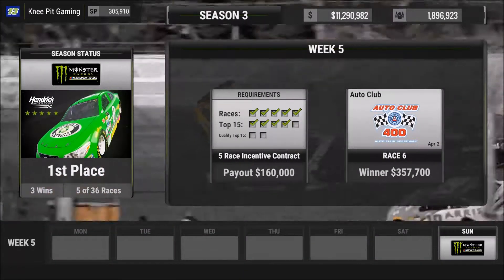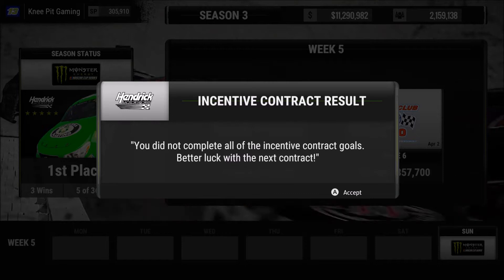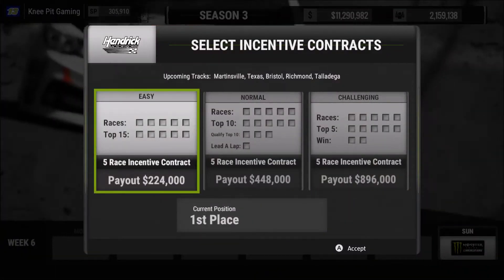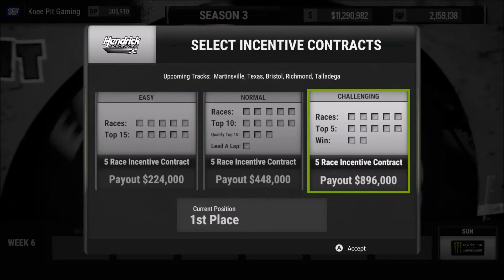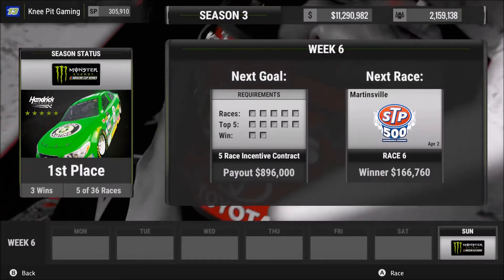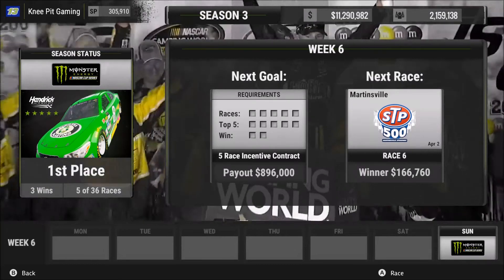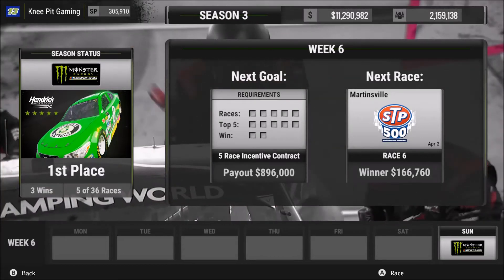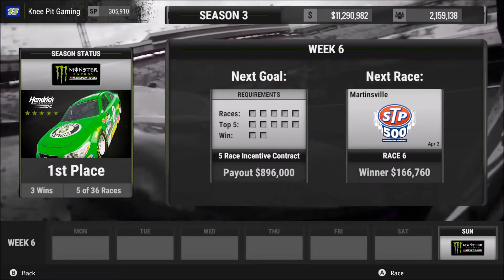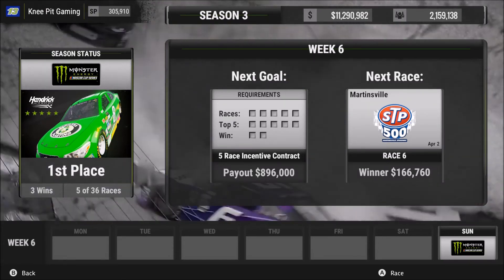Unfortunately we did not complete all of the incentive contract goals. Hopefully we can survive and find our way on to the next week. Let's just go for the most expensive one — $896,000. And it's time for Martinsville. There are few things in racing quite as unique as a race at Martinsville. If you get out of Martinsville without some donuts and some dents in your fenders, then you either weren't racing hard — it is unique whether you're in the front, middle, or back of the pack, you are constantly in traffic and constantly beating and banging with the other drivers. But that will be in our next video. Thank you very much for joining me and stay tuned for more NASCAR Heat 2.